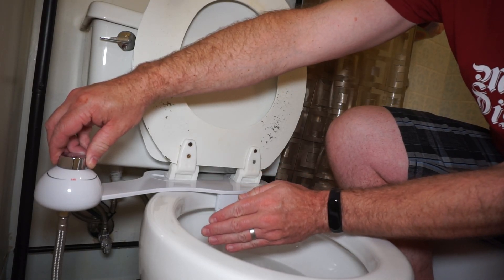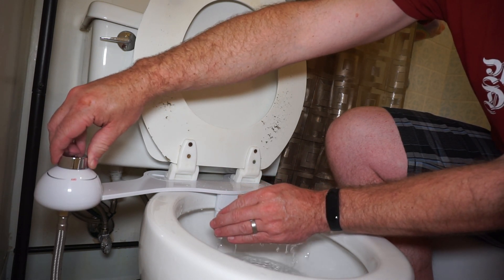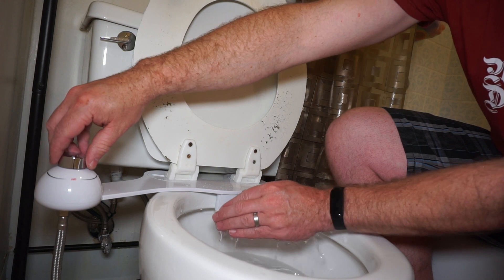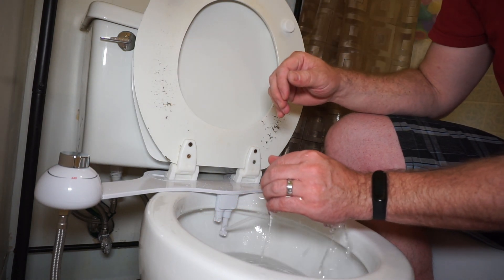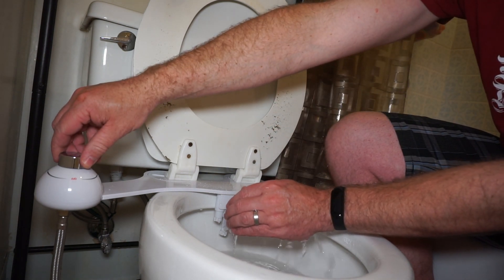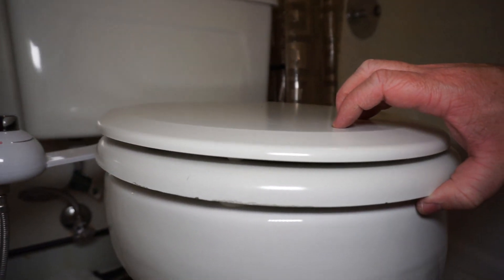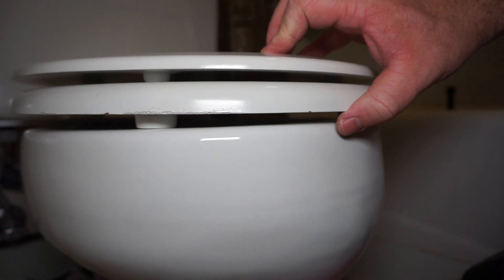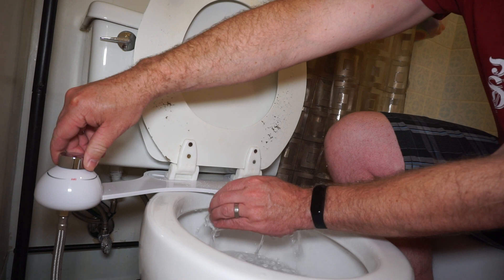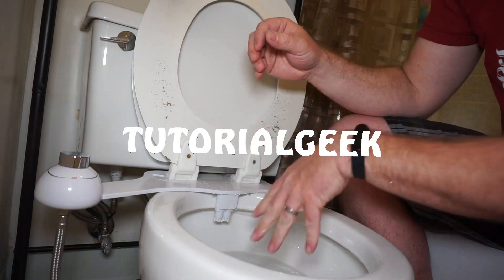Now go ahead and try out your bidet and make sure it works. Hopefully this video helped you out — if it did, please give it a thumbs up and consider subscribing. I've found that most basic bidet installations are about the same. This particular bidet is actually quite thin — thinner than most that I've seen — so the toilet seat doesn't have a problem closing. Some bidets require spacers to level the seat, but with this one I didn't need that at all. I've been very happy with this bidet, so I will post a link below if you want to check it out.